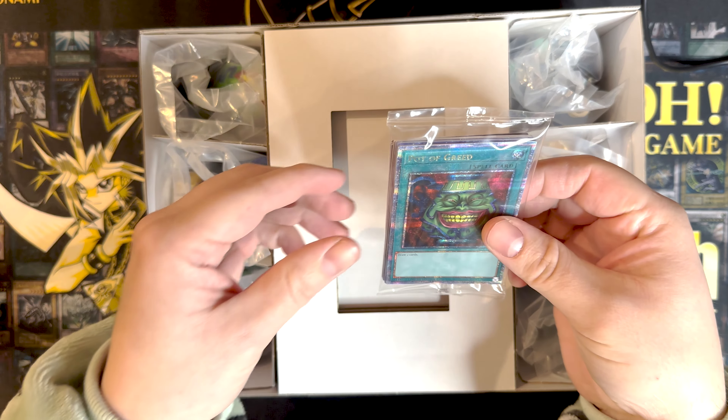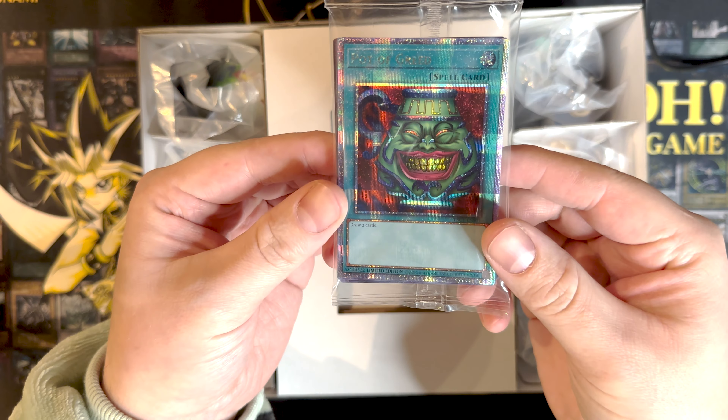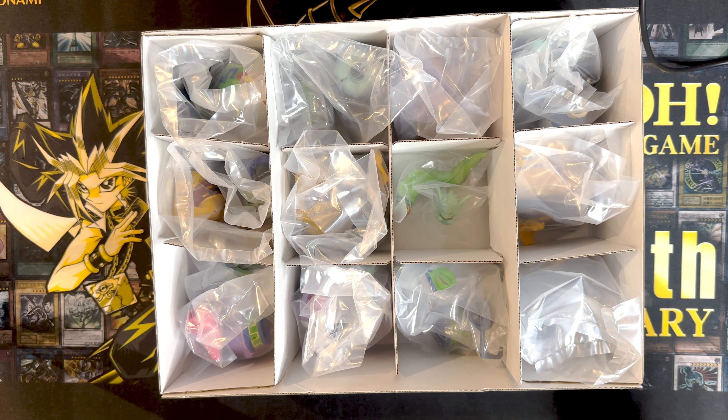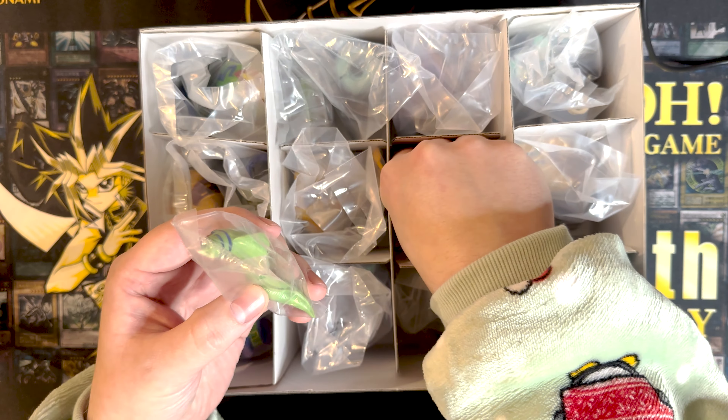They just come raw dog, just in the box like that. That seems not the greatest. I'll open these in a moment. A piece of cardboard. Tight. Wow, there's actually — I did not know this — there's like a pot for every single thing.